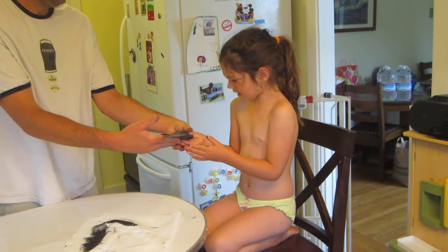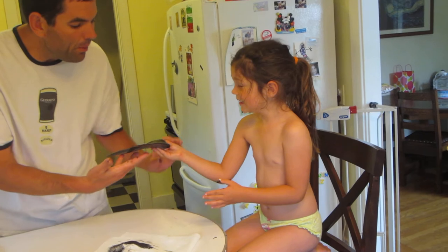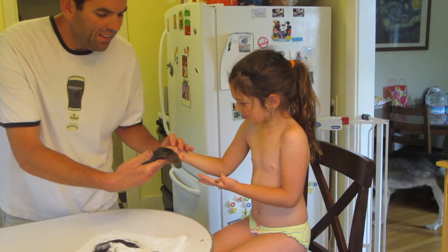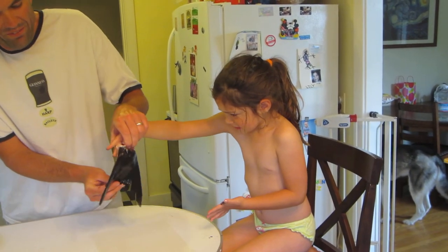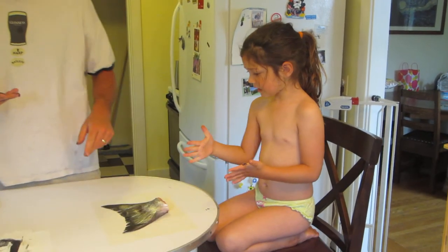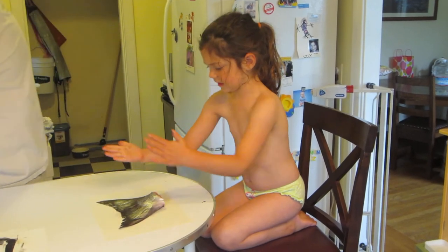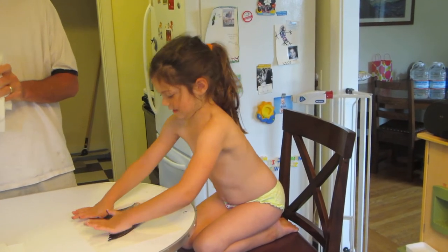Got it. Got it. Wait. You have to flip it over. Flip me. Now push it down. Hard. Harder.